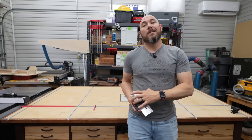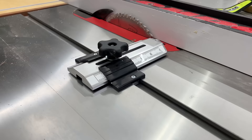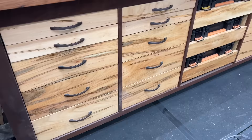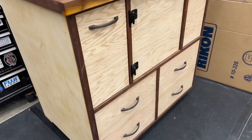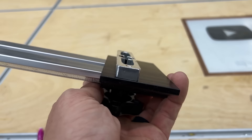Number two on the list is the Fulton Thin Rip Jig. You can use this on your table saw, your router table, or your band saw. If you've ever had to make several thin strips on your table saw, this thing is going to be your next best friend. It's great for ripping half or three-quarter inch wide strips to cover the edge of plywood or for various other reasons you need thin rips.